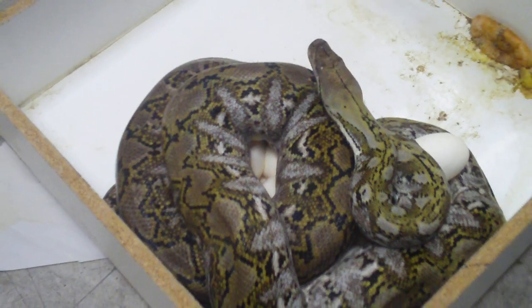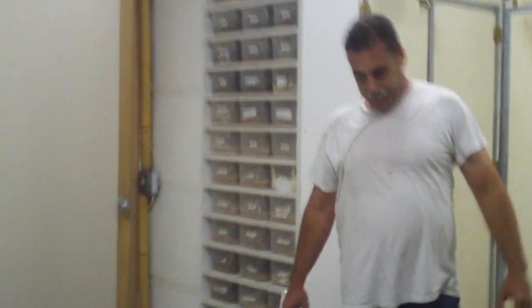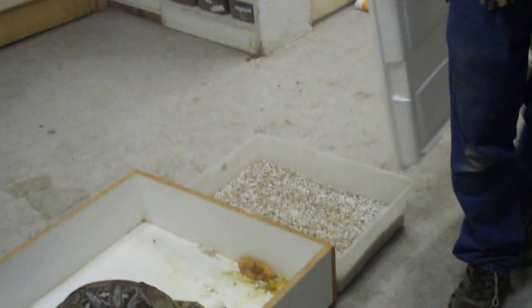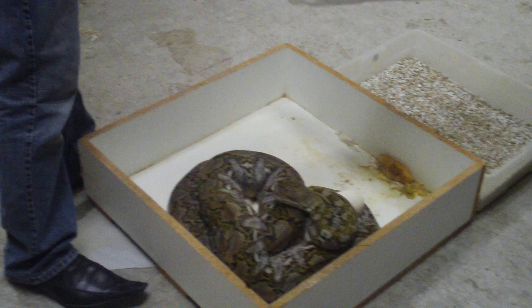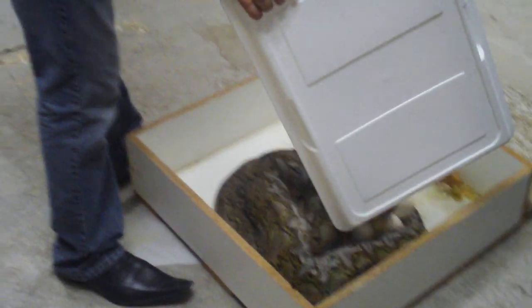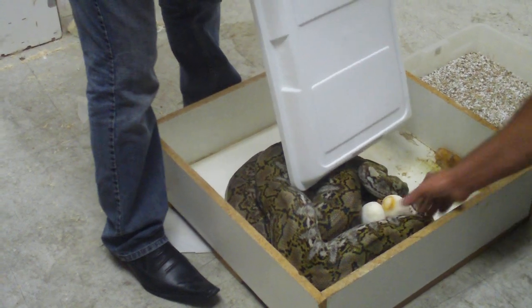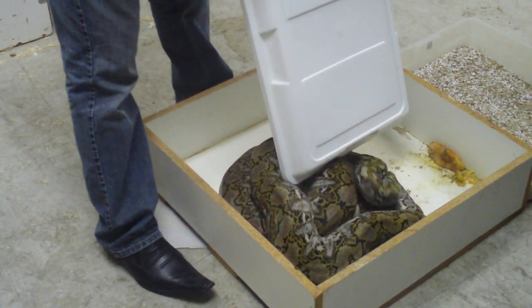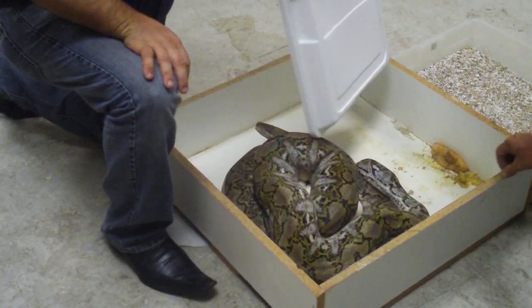That looks good. This is a pure jamp bred to a super dwarf platinum. So these are going to be some 75% dwarf platinums, so we're kind of excited about this clutch. We're going to go ahead and pull her off her eggs after we grab that one and the other one. There's a little bit of weird egg in there, but there are plenty of good ones.